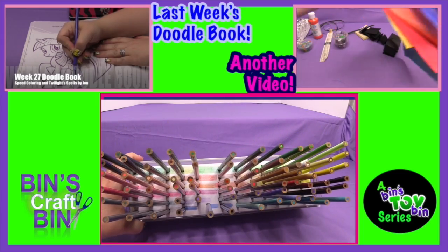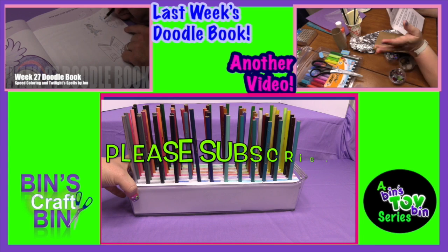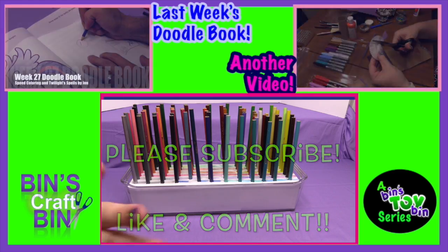I think this is going to make Doodle Book so much easier. If you want to see any more Crafty Bins, make sure you subscribe to the channel and like and comment. I'll see you later — bye!